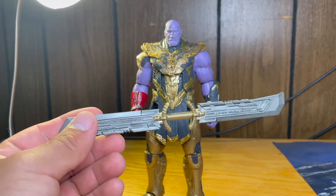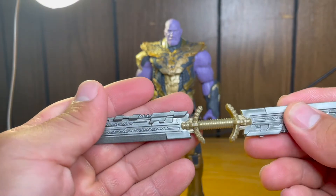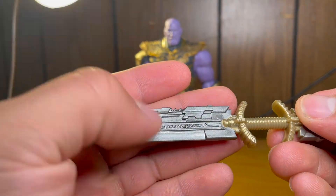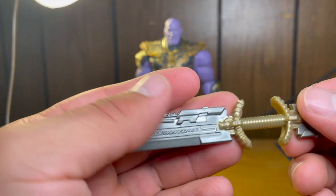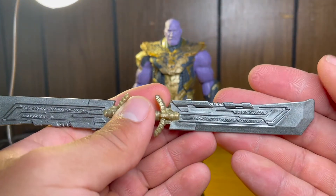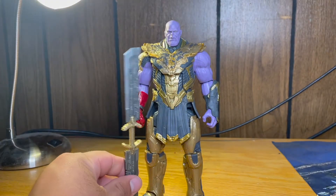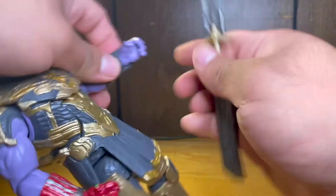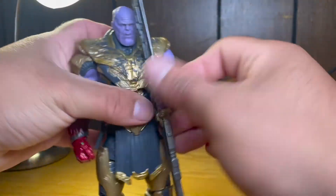He also comes with his double-bladed sword. This thing looks super nice — pretty nice, hard solid plastic. It does have some nice details, possibly alien text or just patterns. A nice gunmetal silver with a gold-ish, very dull gold handle, same on both sides mirrored. It's probably about six inches tall. No spinning motion like in the movie, but it does fit into his right open hand really easily and looks really in scale.